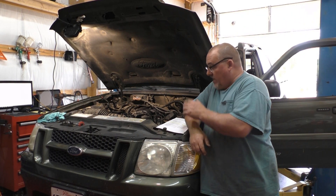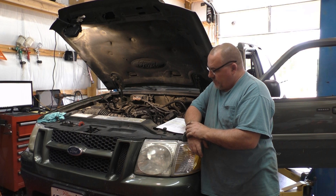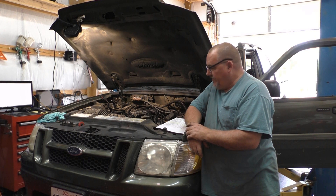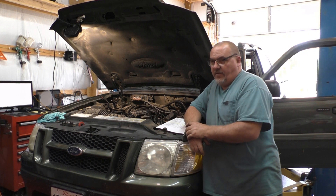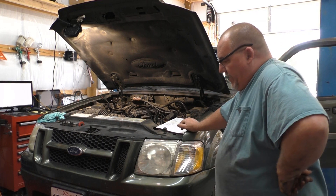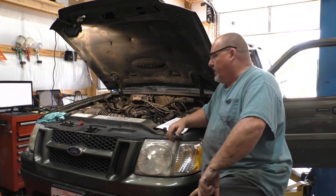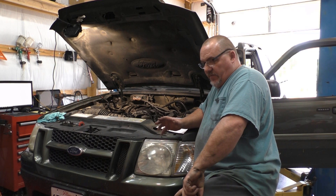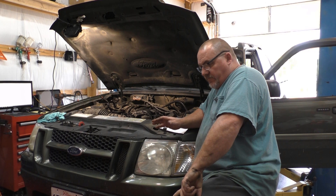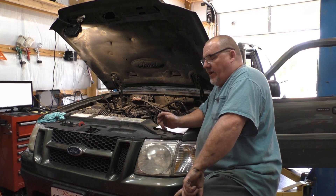Hello ladies and gentlemen, welcome back to the channel, Ralph's Automotive. Today I'm working on a 2002 Ford Explorer Sport Trac with a 4-liter V6. I did jump the gun on this truck — wasn't really planning on making a video but going to anyway. We had an O2 heater code, a number six cylinder misfire, and some other odd-end codes.